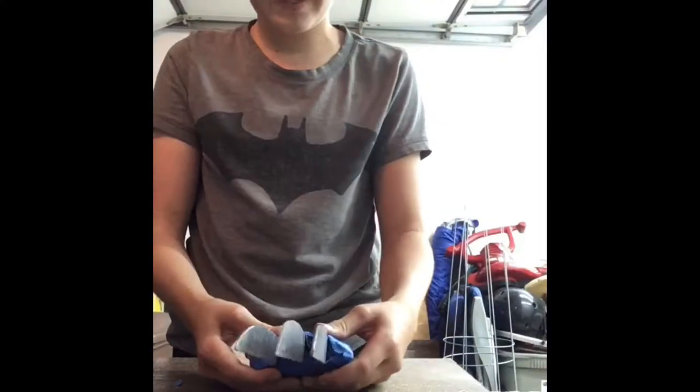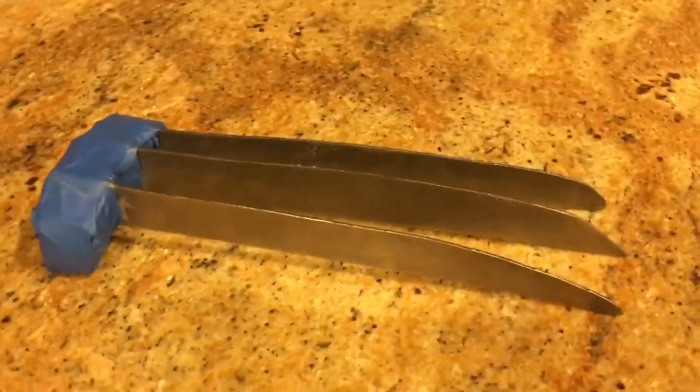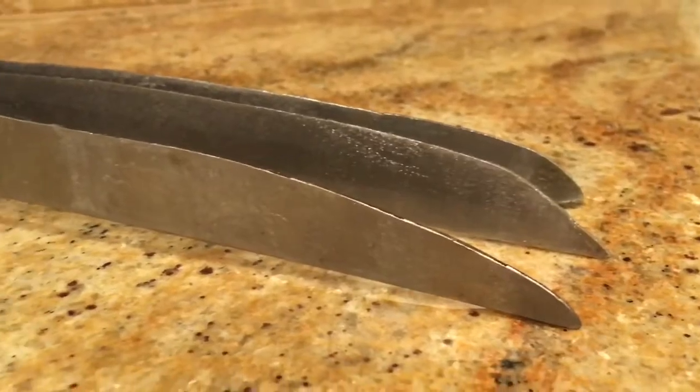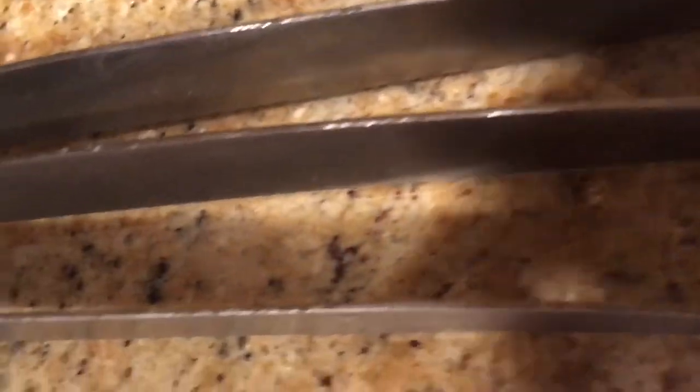So I finished the first pair of claws using the magic tool of duct tape. So here we go, a pair two.